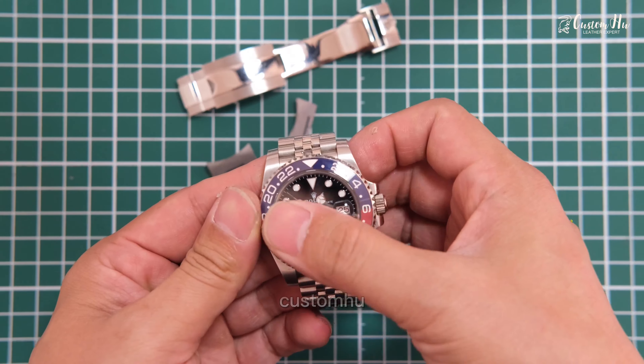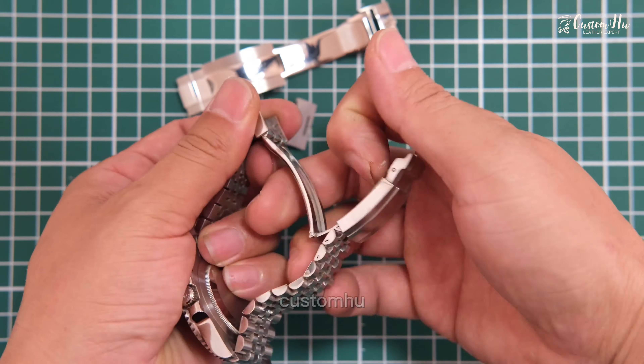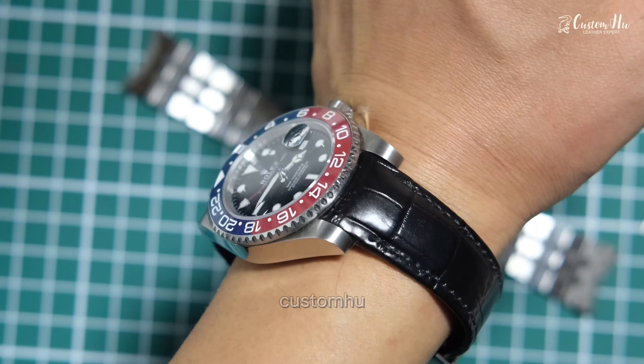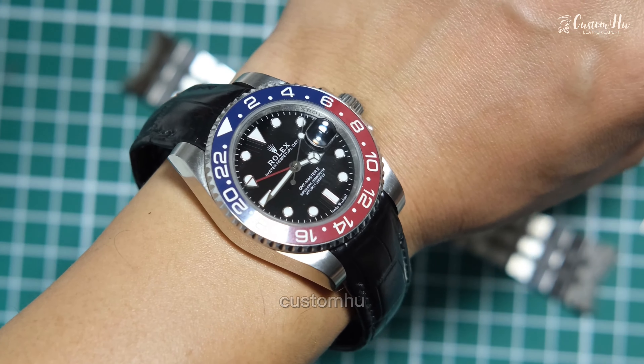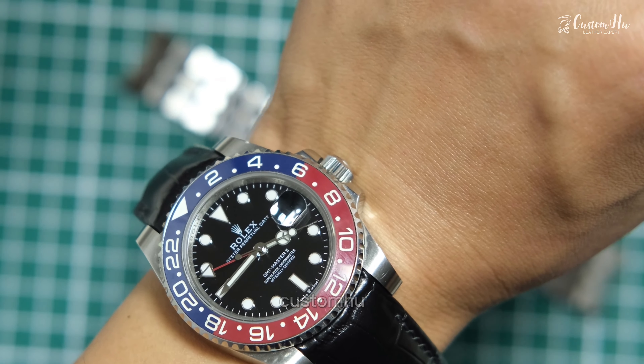Have you ever had to search for a strap for your watch? There are thousands of different models of watches and the sizes are so different that it is difficult to find the same model on the market.